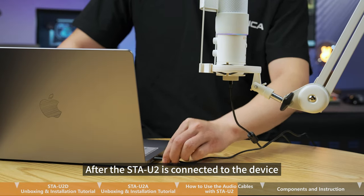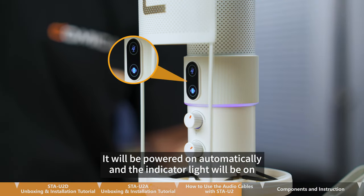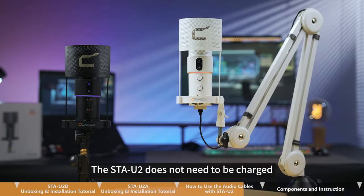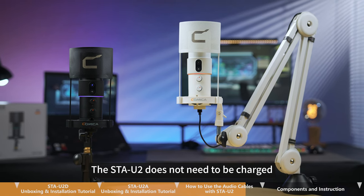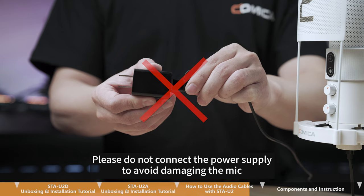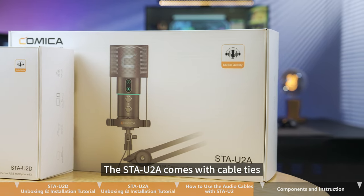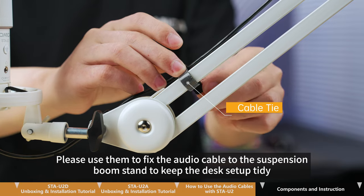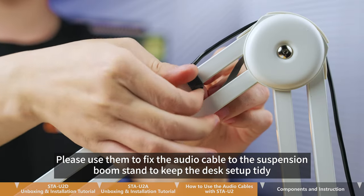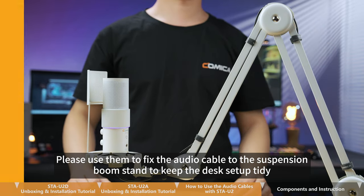After the STA-U2 is connected to the device, it will power on automatically and the indicator light will turn on. The STA-U2 does not need to be charged — please do not connect a power supply to avoid damaging the mic. The STA-U2A comes with cable ties; use them to fix the audio cable to the suspension boom stand to keep the desk setup tidy.